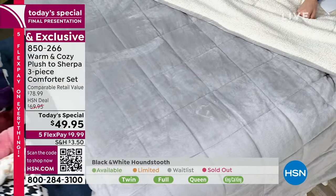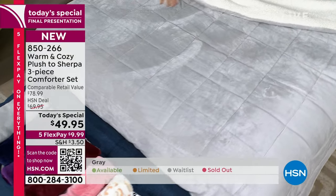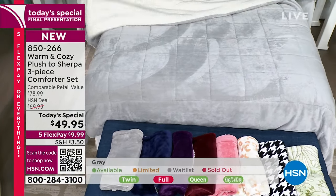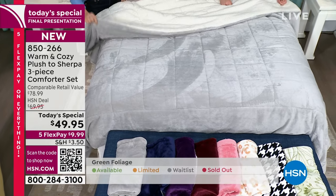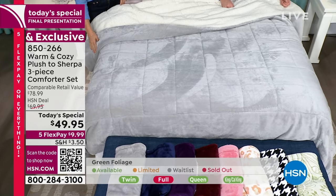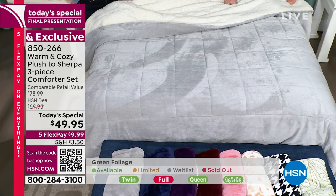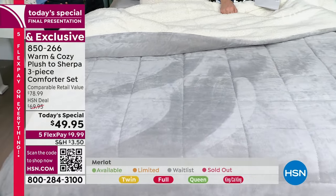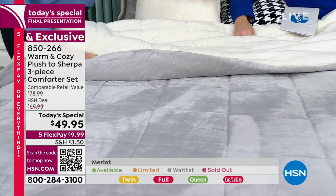Color-wise, every color is great — don't be scared of a print. In the gray, I still have twin, queen, and California king. King and California king are the same size. The gray continues to be the bestseller — it's a softer gray, a lively gray, a cozy gray — all the things you would want it to be.